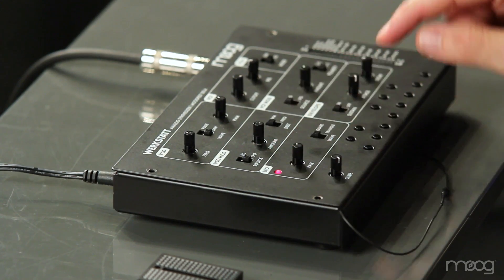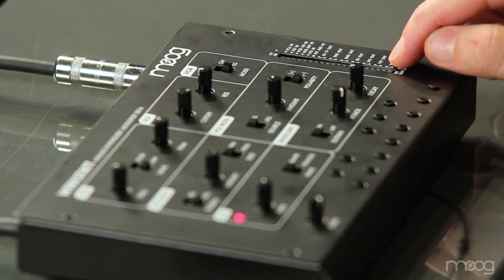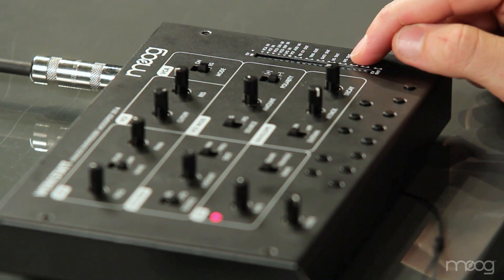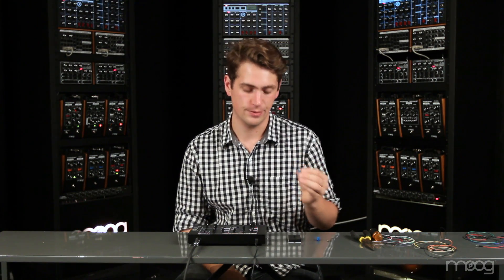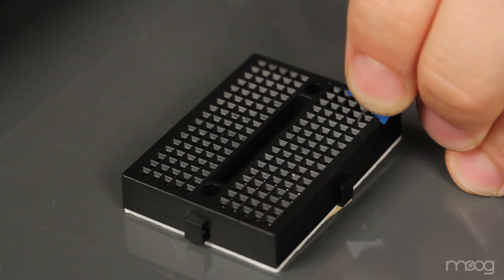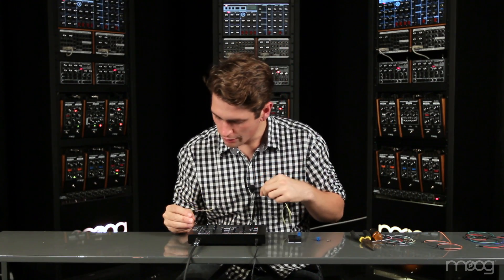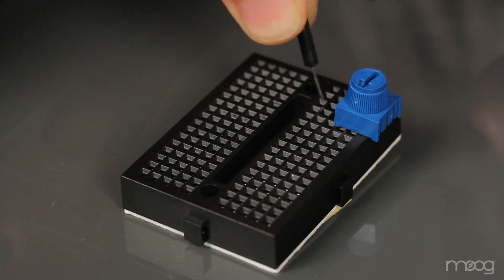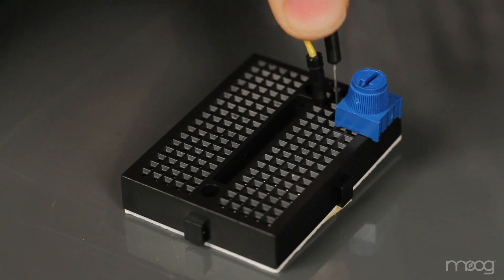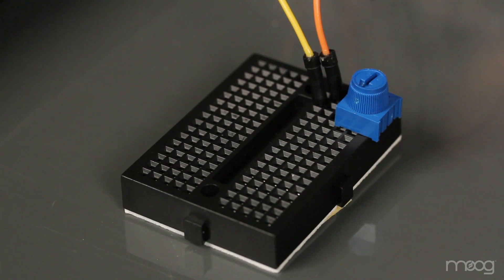For our second oscillator, we'll actually be using our LFO. To ensure that our LFO is audible, we actually need to patch the VCF out and the LFO out. This seems counterintuitive, but it actually works. I'm going to be doing this through one of our 10k potentiometers to allow me a level of attenuation. Take your 10k potentiometer and place it in your breadboard. Then, using a jumper cable, run from the VCF out into one of the far legs of the potentiometer, and from the center pin of the potentiometer, run a cable back to the LFO out.